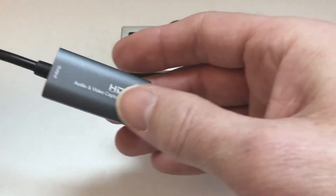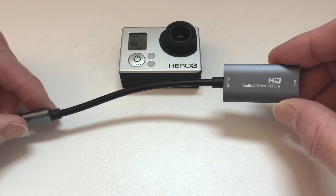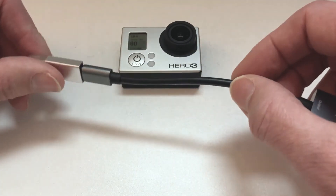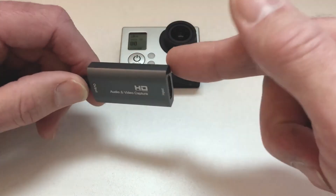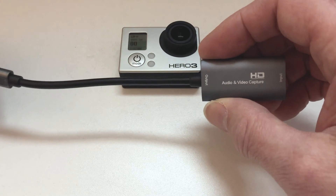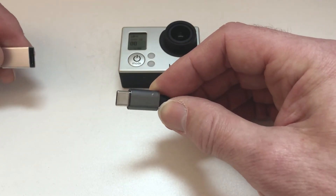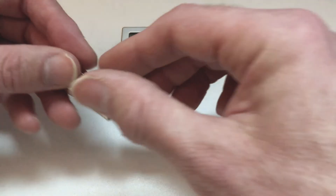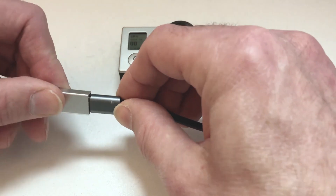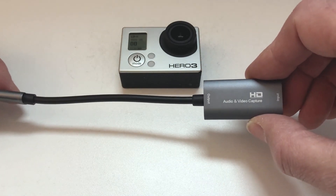The HDMI capture card I'm using was less than $30 on Amazon — I'll leave a link in the description. What I liked about it is that it has a cable, which gives you a little extra flexibility compared to ones that plug in as a straight hardware device. It also has a USB-C connector, so it works with a new Mac or MacBook, and it comes with a converter to standard USB 2.